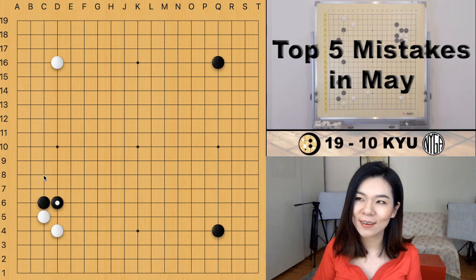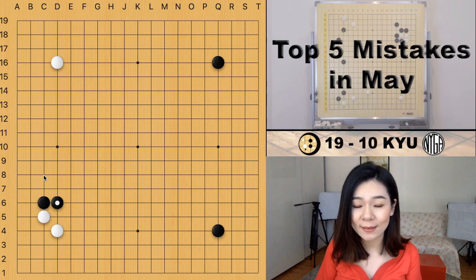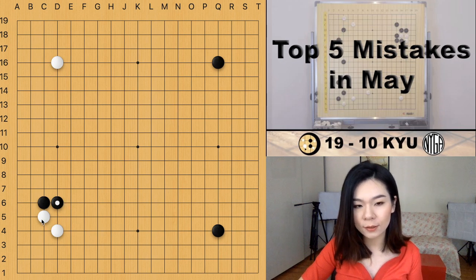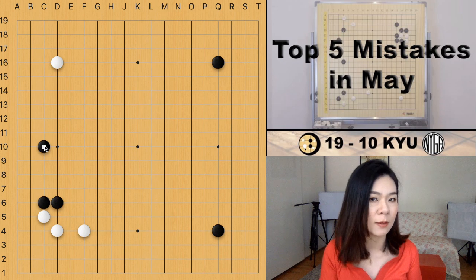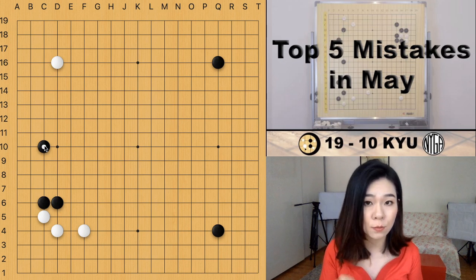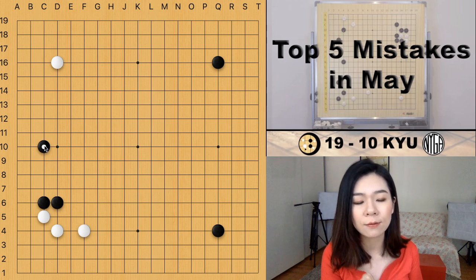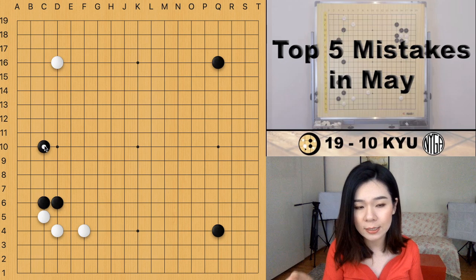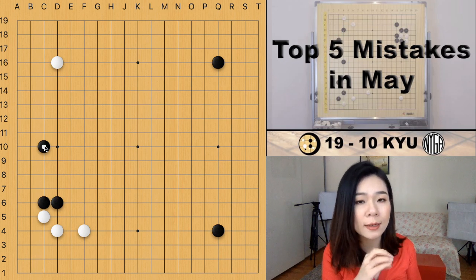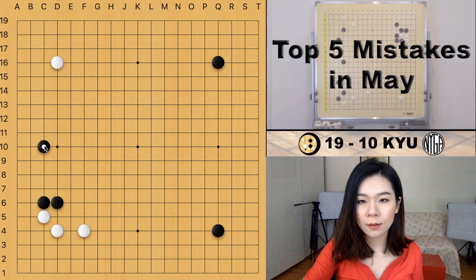I want to talk about the kick first. Back before AlphaGo appeared around 2019, the kick joseki was not acceptable because after the kick, white has to play the one-space jump to protect the corner, giving black a perfect three-space extension on the side — just too comfortable for black. But now in modern Go, efficiency is more important, so this variation or joseki is more common. Even though black gets a perfect extending move, black's territory on the side is not that big compared with white's corner.